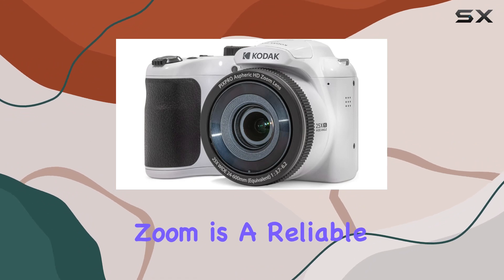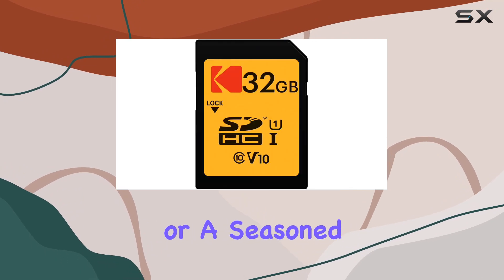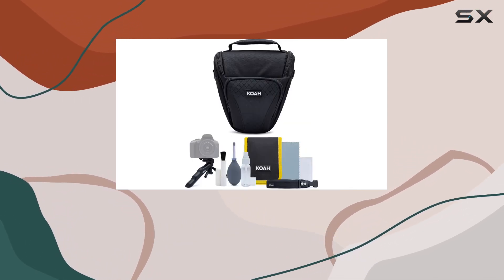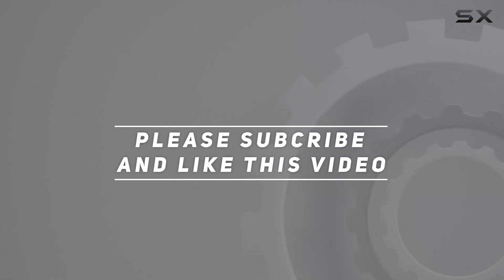In conclusion, the Kodak PixPro AZ255 Astro Zoom is a reliable and versatile camera that could easily become your new photography companion. Whether you're a beginner or a seasoned photographer, this bundle offers great value for your creative journey. Check out the video description for updated pricing, and thank you for watching.